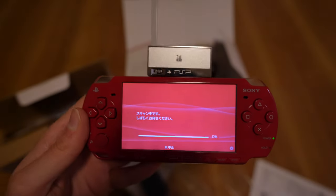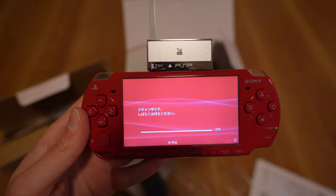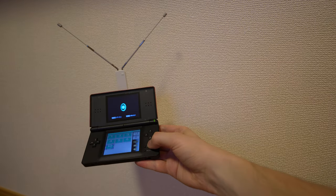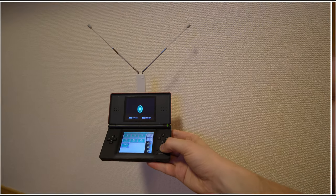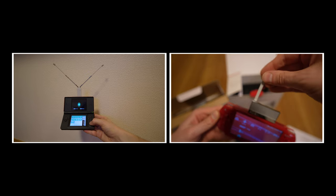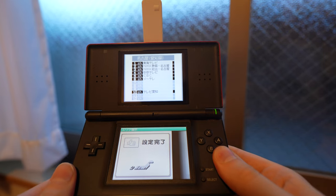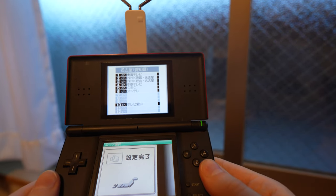This is much better than what I found on the PSP, which was much more finicky in this area. I'm guessing this is due to the fact that it has two rather large antennas in comparison to the PSP's single tiny one. Once you're done with a channel scan, you should be able to watch TV.